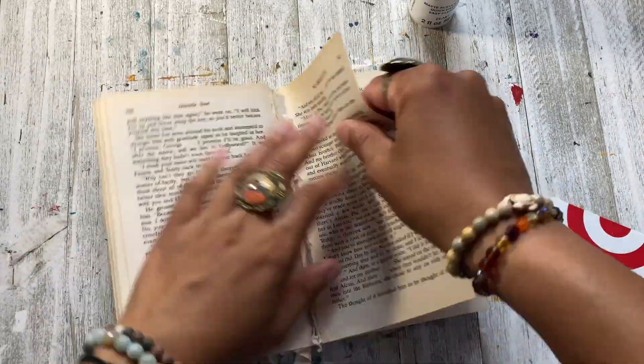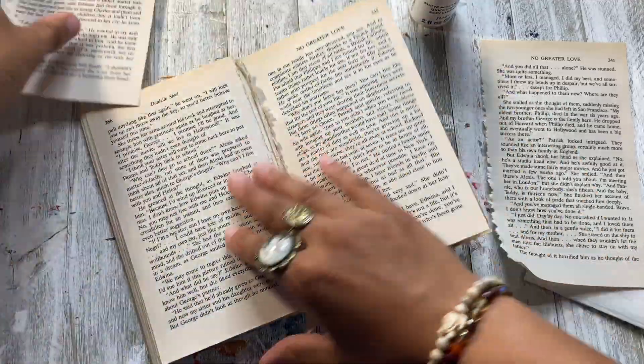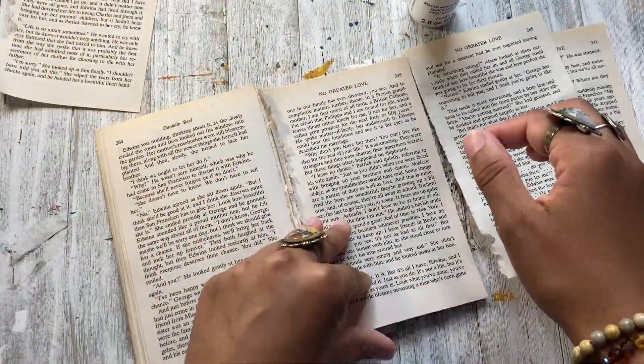Hello everybody and welcome back to another video. Today I'm going to be doing some pattern papers and I'm just going to bring you guys along with me and show you how I do them.